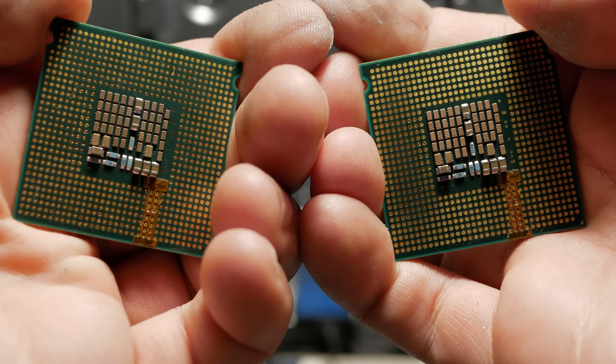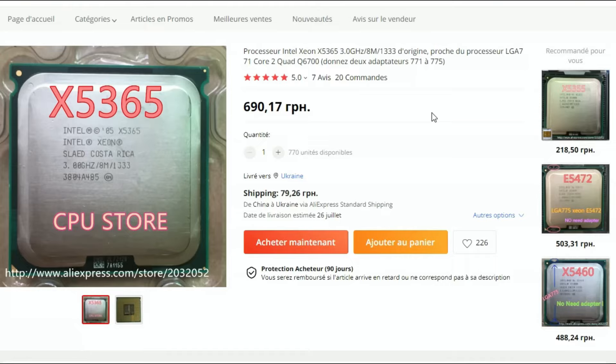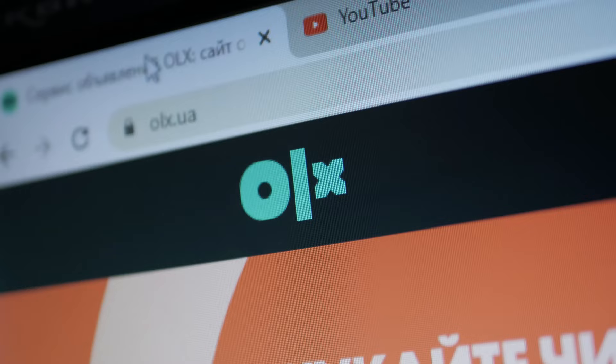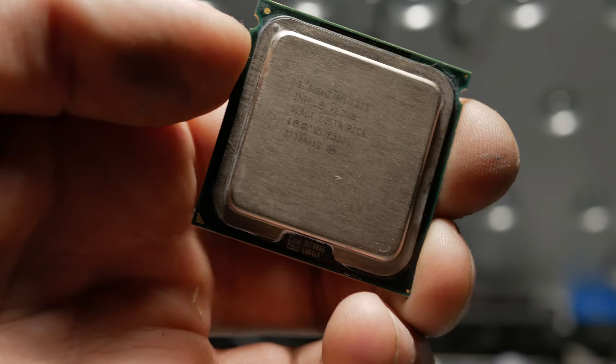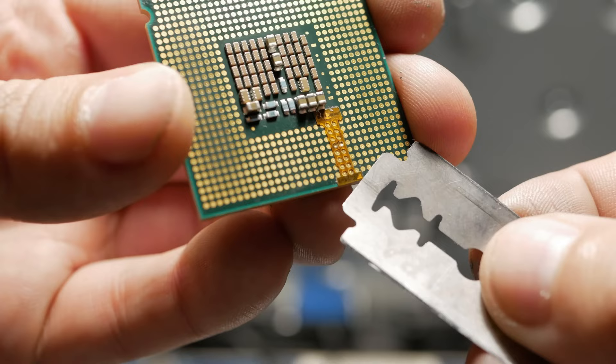Someone may ask: why did you buy such modest CPUs? First of all, AliExpress doesn't work in Ukraine now, and that's where you could buy the top-of-the-line Xeons for this platform. So I had to look for them on our flea market. Secondly, there is not a large assortment — I spent a week checking online stores waiting for something similar to appear, but only these were found.